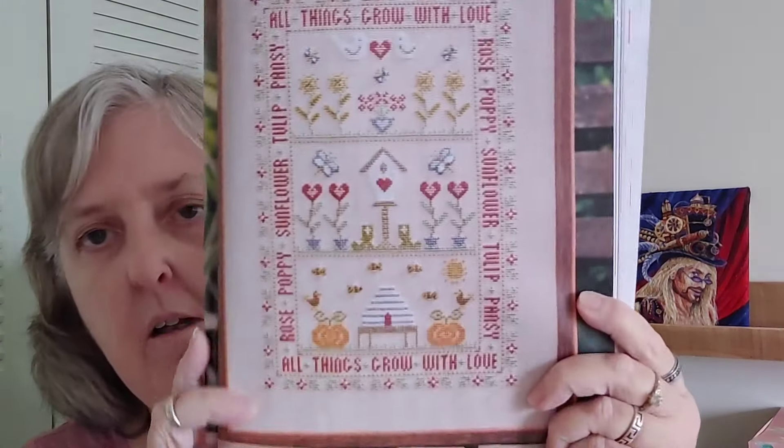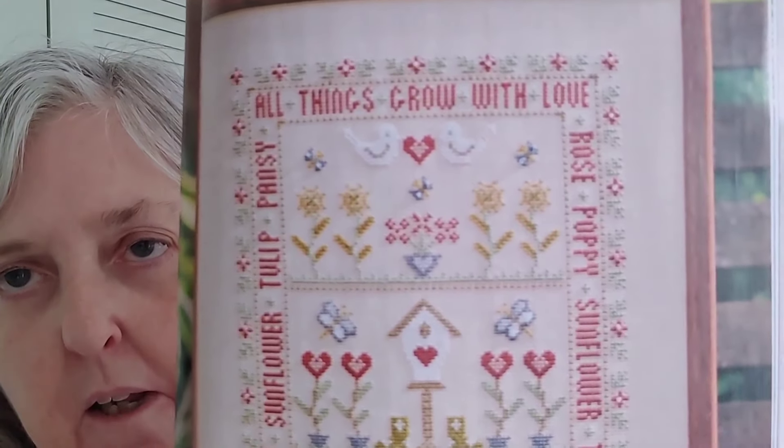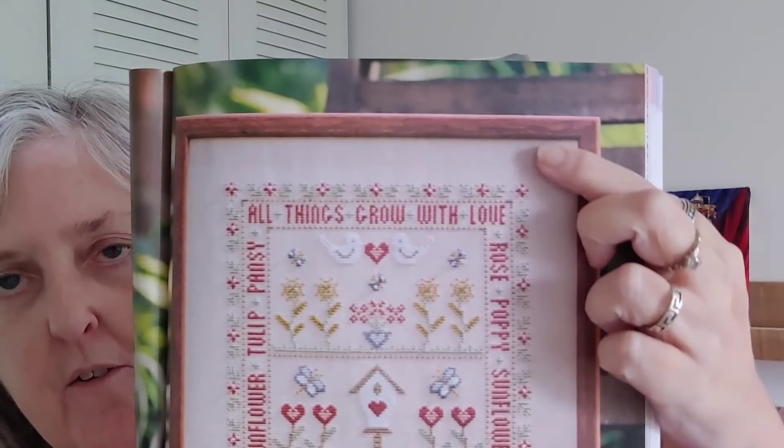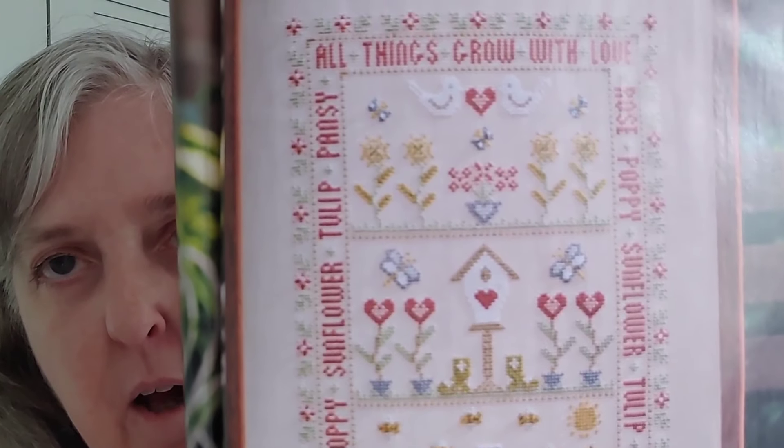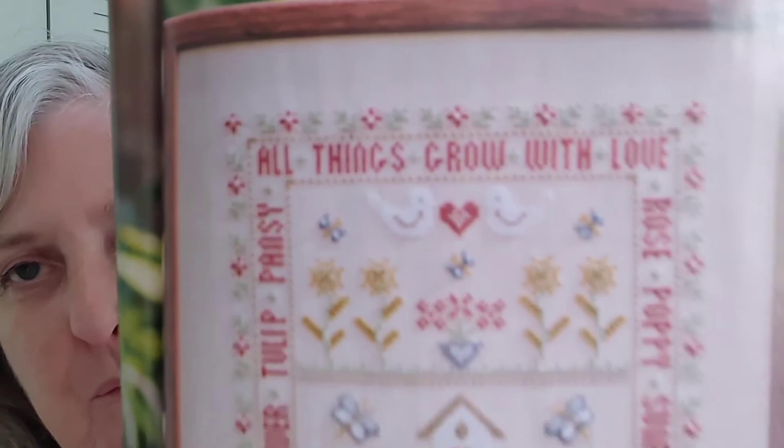And then we have See Love Grow — a little summer sampler by the Historical Sampler Company. It says 'all things grow with love,' and then it lists rose, poppy, sunflower, tulip, pansy on each side with the same flowers. 'All things grow with love' appears on both the top and the bottom. Those little birds up there with the heart are adorable. The stitch count is 175 high by 115 wide.